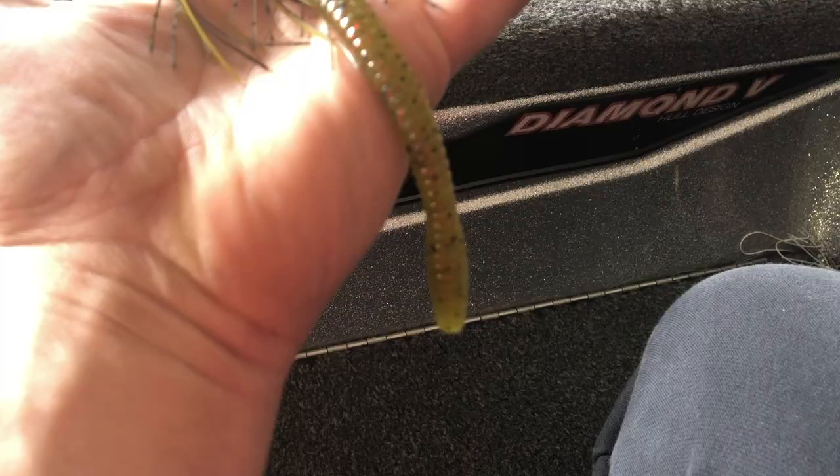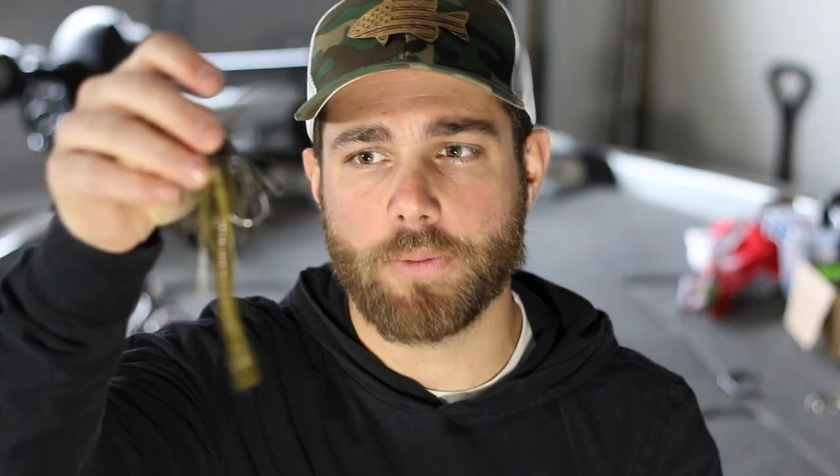The fourth and final jig trailer that I like to use is one that I think a lot of people don't really use a whole lot. It's actually a really ugly looking profile, and that's going to be basically a Cinco or a fat trick worm as a trailer. Look at that thing — it just looks ugly. But I'm telling you, it's going to get big bites. And that's when I like to use this: either a Cinco style trailer, or what I have here is basically the Magnum style trick worm. When nothing else is working, when you want to get bit on a jig and you can't get bit on the other types of chunks, this is when I like to use this one.